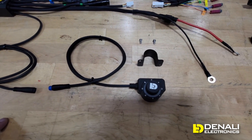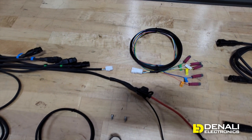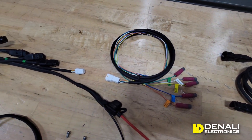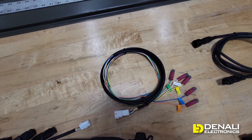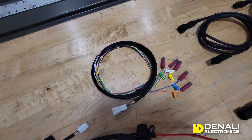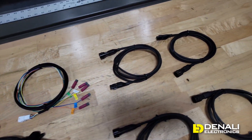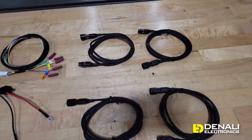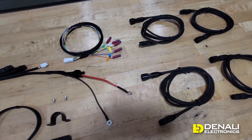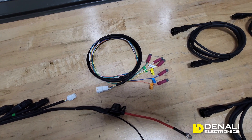This is the switch lead — the multi-function switch comes with a handlebar-mounted switch band as well. This is our trigger wire harness or input harness that allows you to connect to the vehicle high beam, ignition, left turn, right turn, and horn, and that's how you activate all the unique features on this Dial Dim controller. The last pieces of the kit are four five-foot extensions so you can route your lights from the front of the bike back to where the harness is installed.